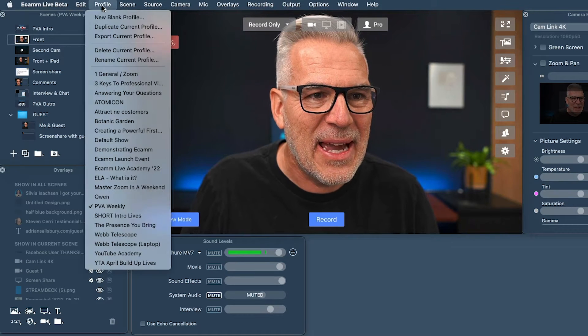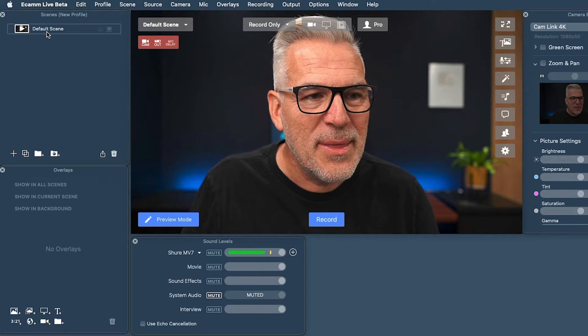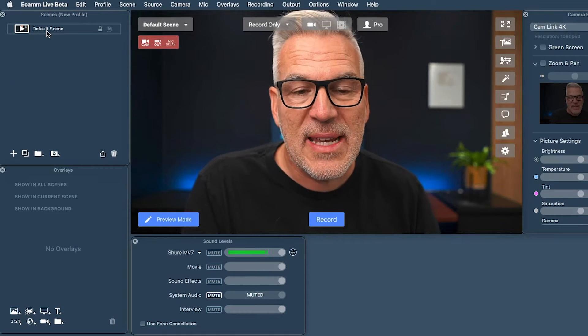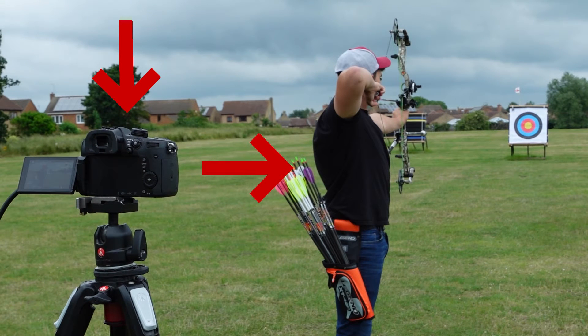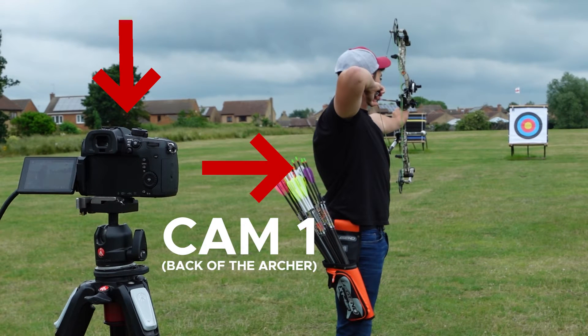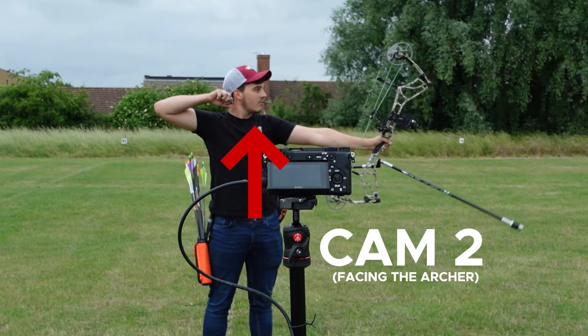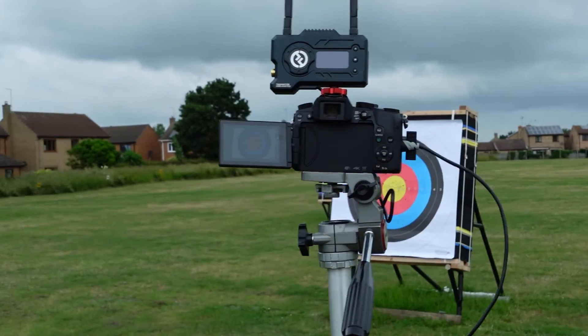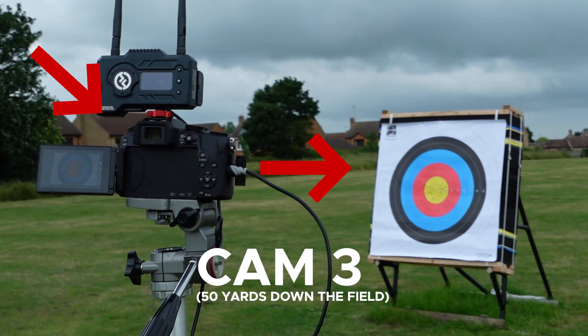First thing we want to do inside Ecamm is to create a new blank profile. We've got nothing in here at the minute and we're going to create out several scenes for the different scenarios. So Jamie, my son, is standing here as the archer. We want to put one camera behind him — that's camera one. Another camera facing him at 90 degrees so we can see his technique, his face, and his shot. And then the exciting bit is having another camera 50 yards down the field at the target — camera three.